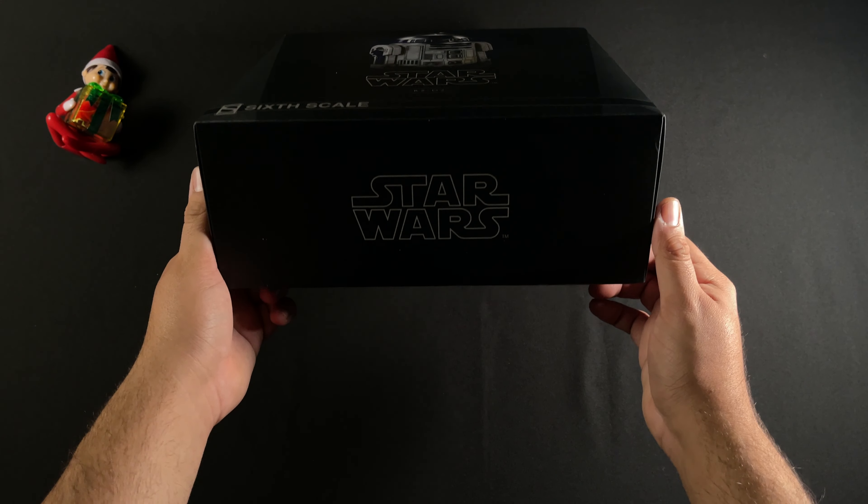You can see the elf right here — I did get this guy for Christmas from my girlfriend, thank you so much. I can't wait to get this thing open. On the front we have R2-D2, below him we have the Star Wars logo and his name, plus the Sideshow logo indicating this is sixth scale.